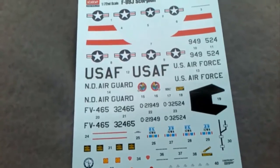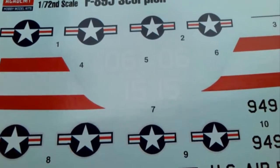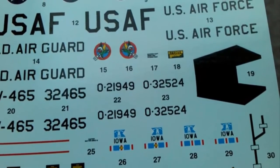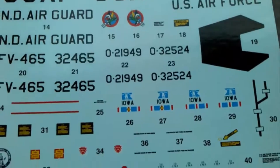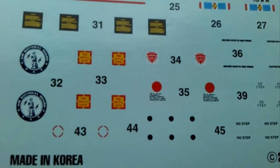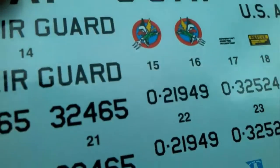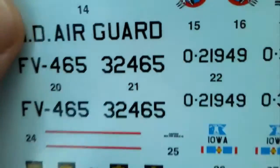And of course there are the transfers — various stars and bars, red and white parts, white lettering, Air National Guard markings. This black is probably the anti-glare panel, but I'll probably paint that rather than use the transfer. A little bit of stencil detail, which is nice — not too much but some just to set it off. Quality-wise they seem rather thin, a little bit glossy but not too much, and they all seem to be in register.